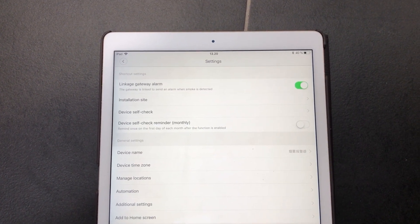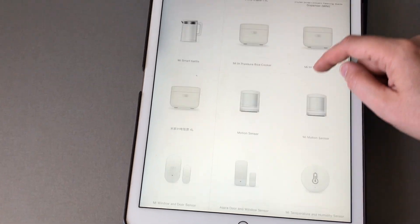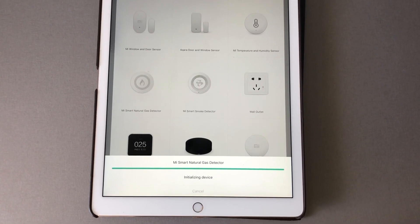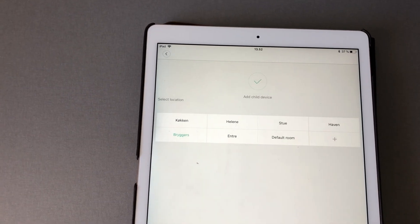Now I'll do the natural gas detector. I have the device installed right next to my furnace and we need to set it up — it should be pretty much the same drill. We want to add a device and find it in the Xiaomi list. The hub will say something. Same as last time — click three times: one, two, three. The hub confirms again. I'll define which room it sits in so it knows where to go. That's pretty much it for the installation part.